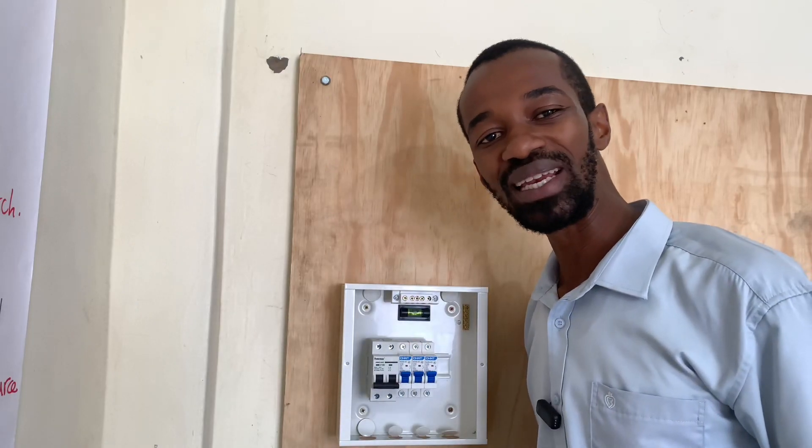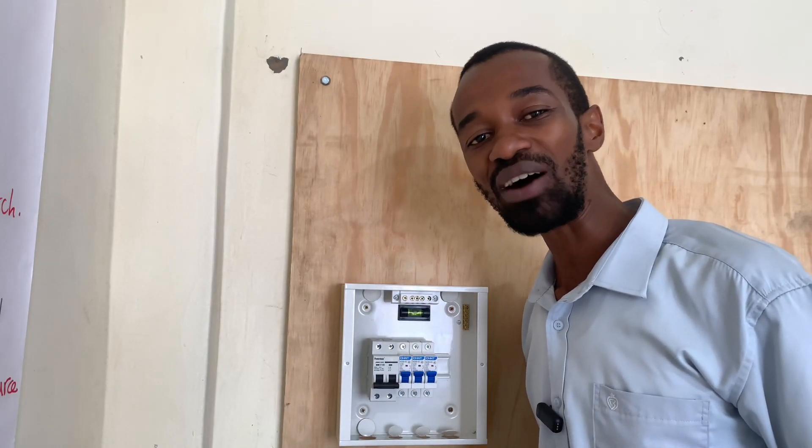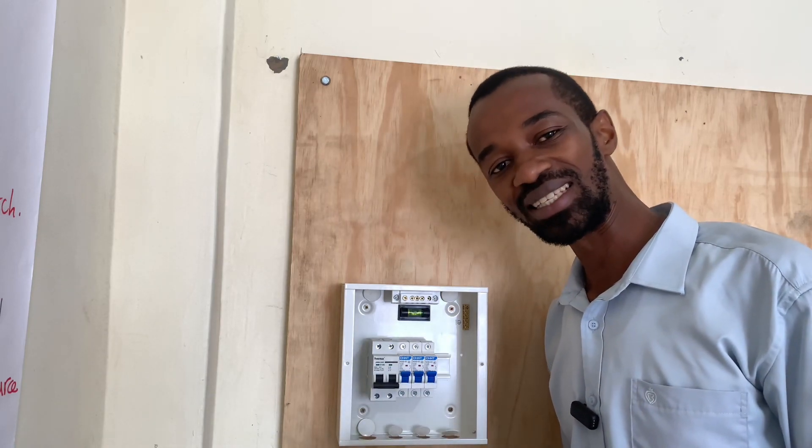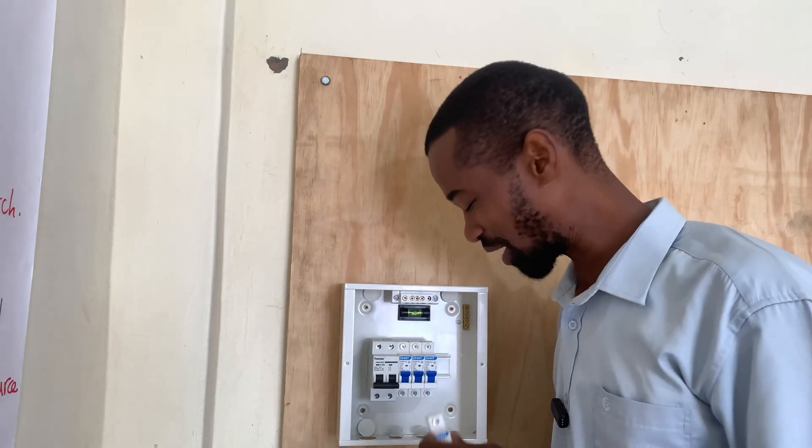And then finally, because lighting is important, I will have a lighting MCB which is rated at 6 amperes. Mine is 6, but you can also have a 5.